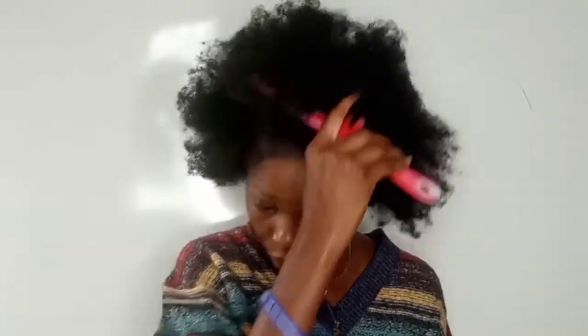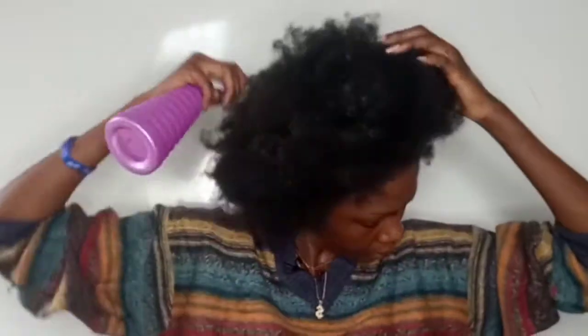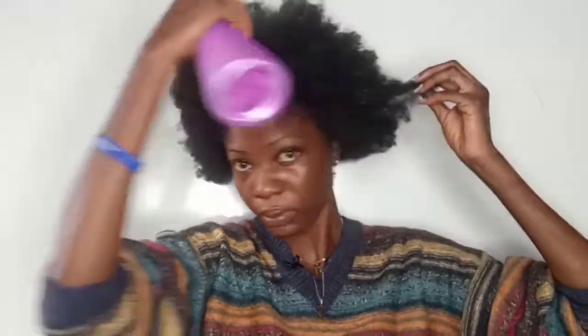I also need my Coco Afric hair oil for my edges. I tried combing my hair dry but it wasn't combing at all, so I went in with a generous amount of water from my spray bottle just to make sure my hair is well hydrated.